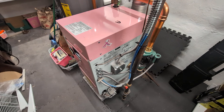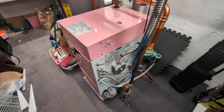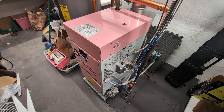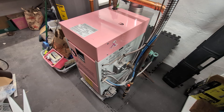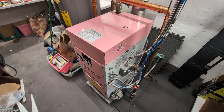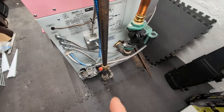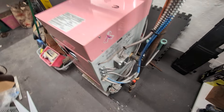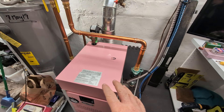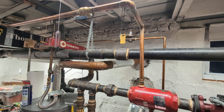When you size a water system, it's generally preferred to do a heat loss calculation. You come up with a heat loss that's significantly lower in energy input than the boiler you're replacing, and of course it's also much smaller. You can see the footprint — it's up on blocks.